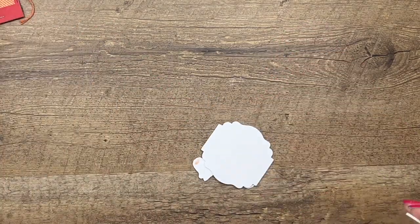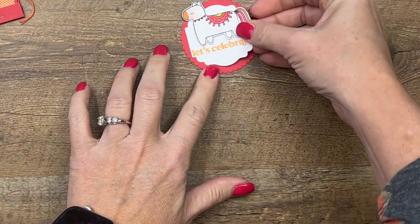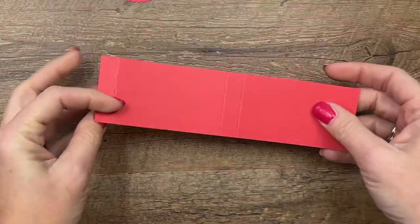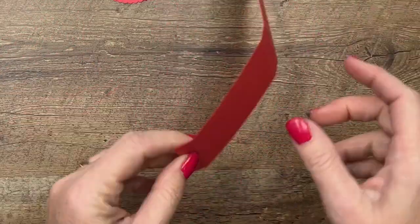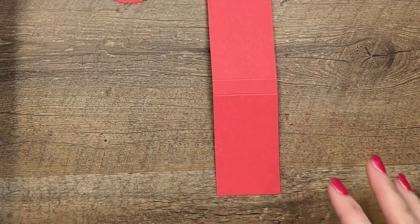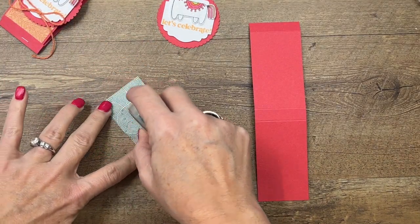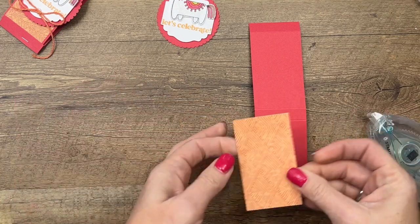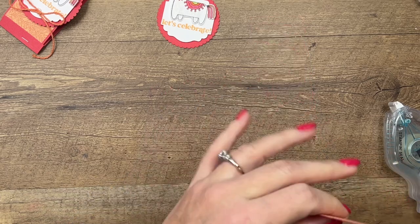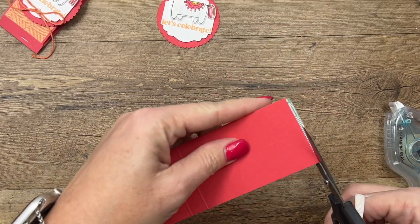I'll take this lovely punch and it'll fit right there between those straight edges. We'll put some dimensionals on and place our little piñata in the middle of a Sweet Sorbet scalloped circle. I've already scored my piece — it's two by seven and a half, scored at a half inch, three and three-fourths, and four and a fourth. Then I have a piece of our new Desert Designer Series Paper.